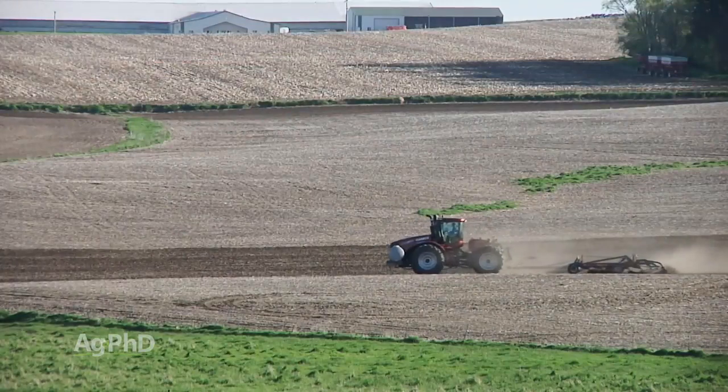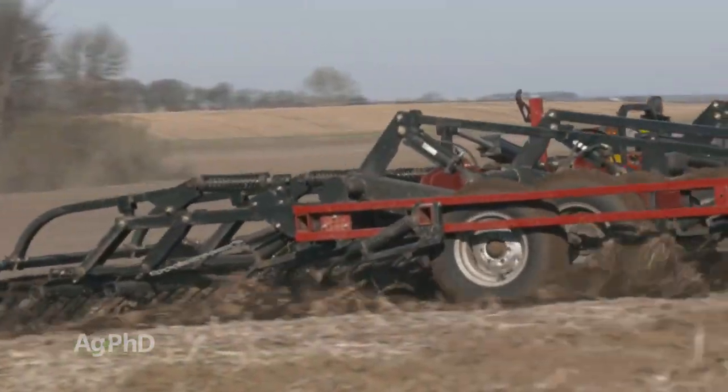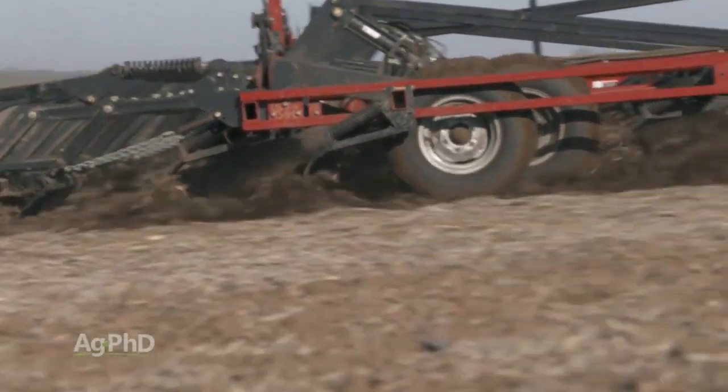Finally, one tip that's made a difference for us on our farm is putting shank extensions on right behind the wheels, so you don't have to run the entire machine deeper to wipe out wheel tracks.